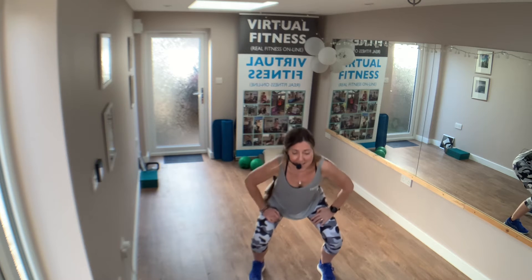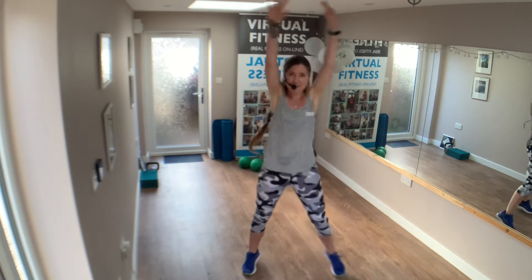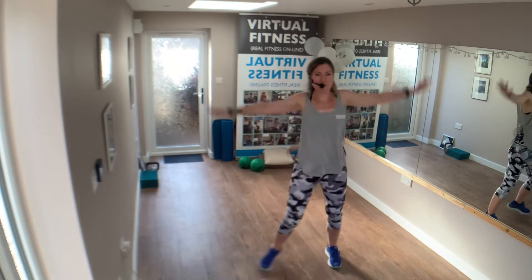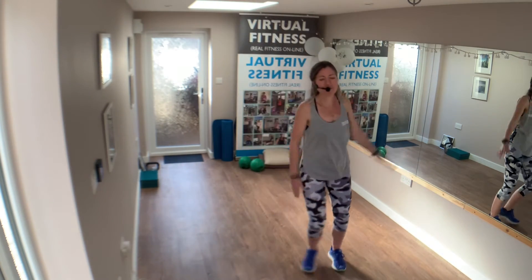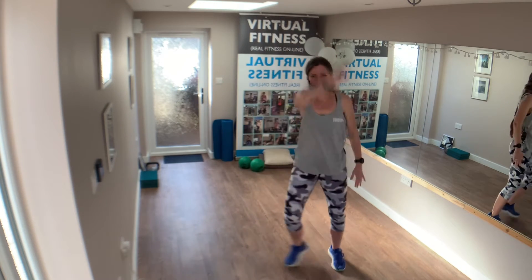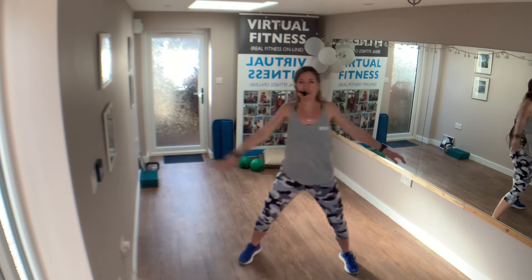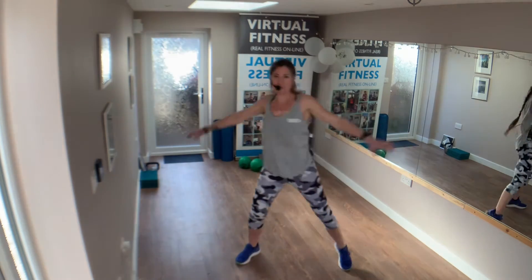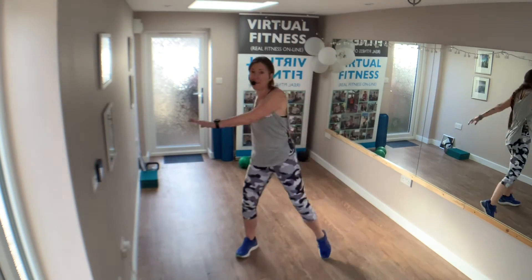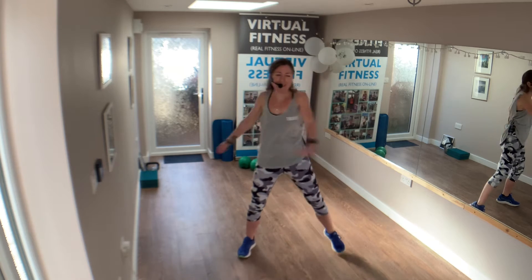Ready to stand up. Single, single, double arms. Single, single and double. Great job. Single and double. Big arms round. Single and double. Love it. Just loose, rotate around the body, swingy arms.